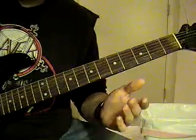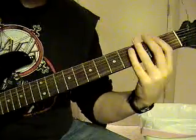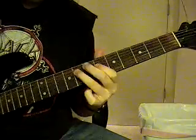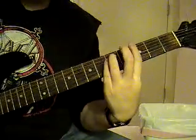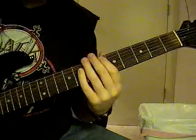Before it goes into the verse, it's going to be doing that to the F, to the G, to the A.